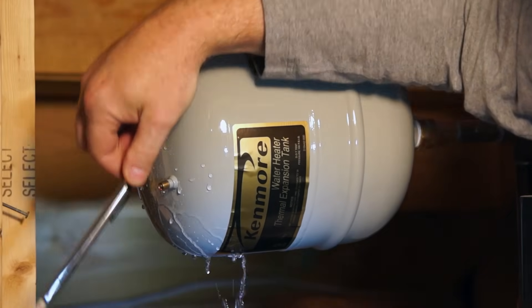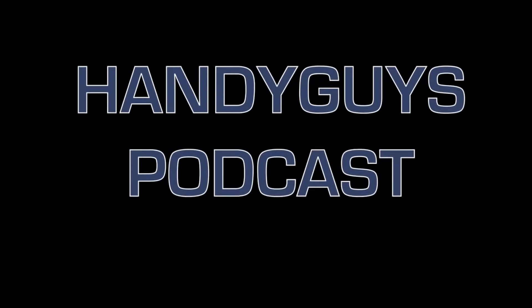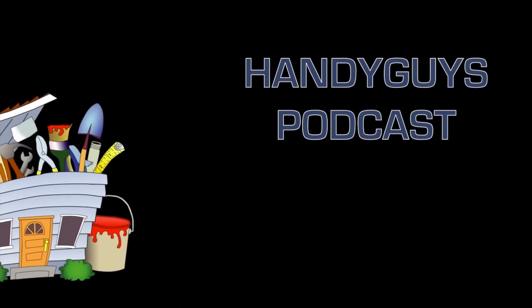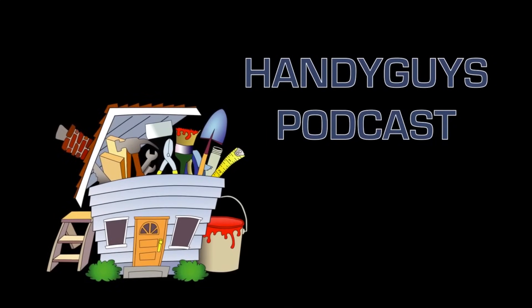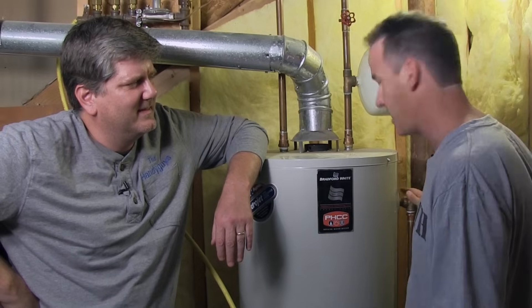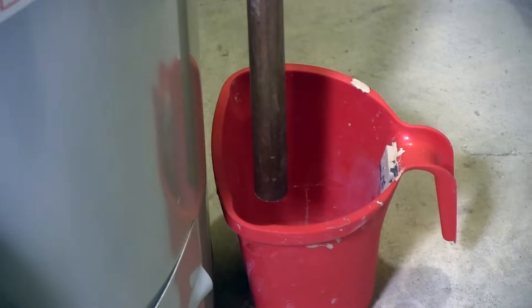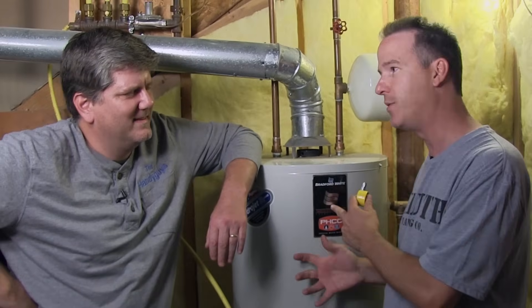An important annual water heater maintenance tip, up next on the Handy Guys Podcast. So Brian, when I bought a house and moved in, I had this nice new water heater. A few years later, I had a leak at my TMP valve — my temperature and pressure valve — on the side, and water went out on the floor. I realized there's some basic maintenance you're supposed to do with these water heaters.